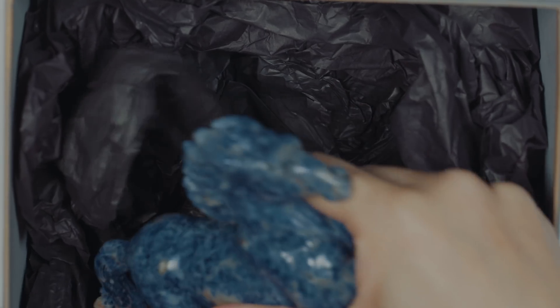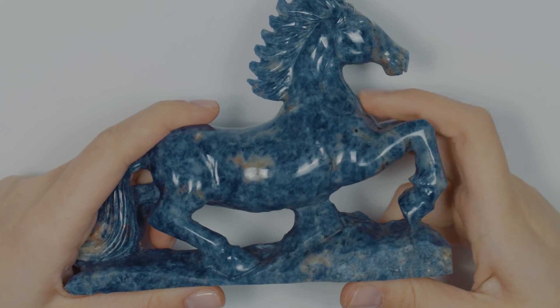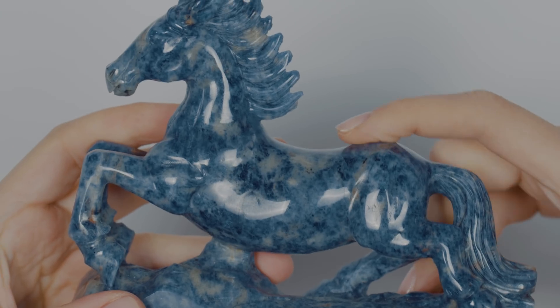Wow, that's really nice. That's pretty spectacular, isn't it? So this was not what I was expecting. I was expecting like a big piece of rough, maybe a few gemstones, but I don't think we've ever had a carved piece like this on the episode, have we? The eyes, the mane, the tail — so intricate. This is beautiful. This is Sodalite. Really pretty blue color. I've seen a lot of jewelry with Sodalite, but this might be one of my favorite things I've seen.